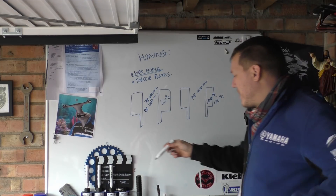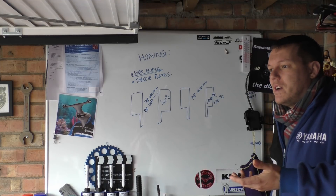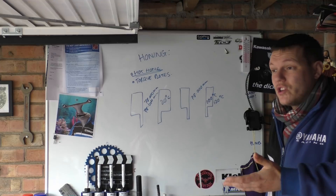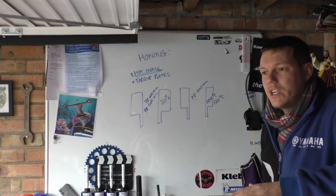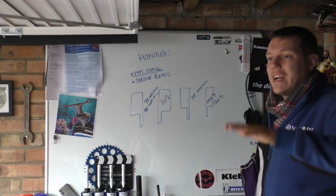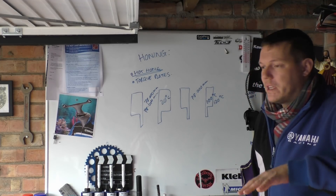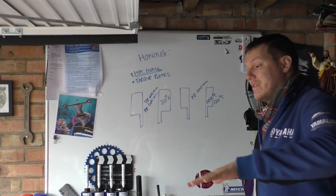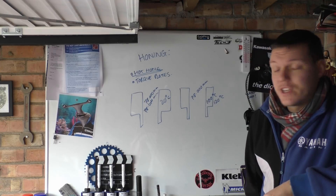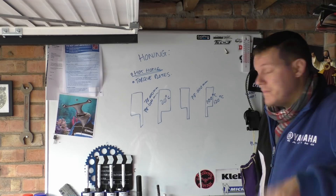For example, I heard from somebody who used to work for McLaren that when they do their Formula 1 engines, they don't generally let the engine cool down during the entire machining process. They like to keep the actual blocks and all the components at a high temperature when they're doing the machining, because then they know that when they are at that spec, they are at that temperature. The next video will be on torque plates — I'll see you in a bit.